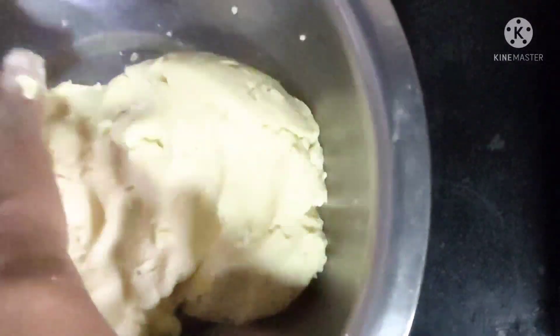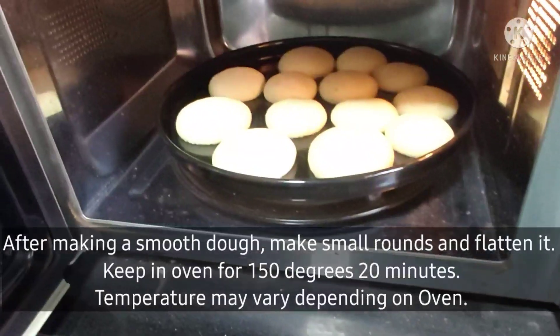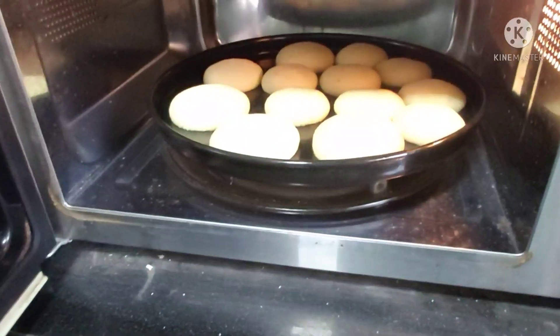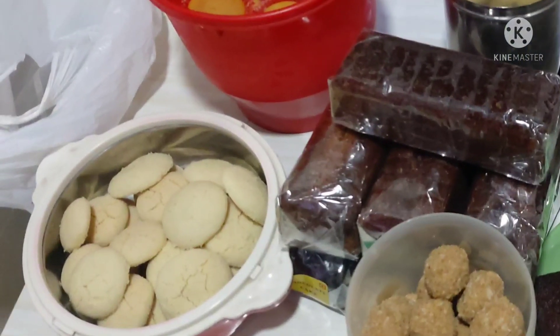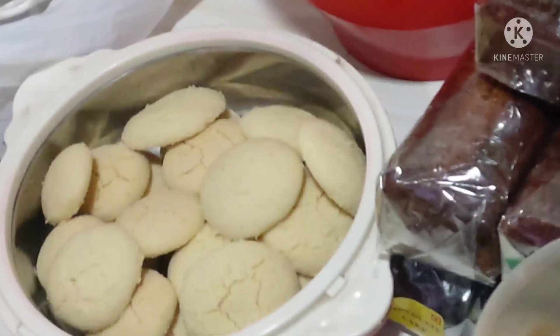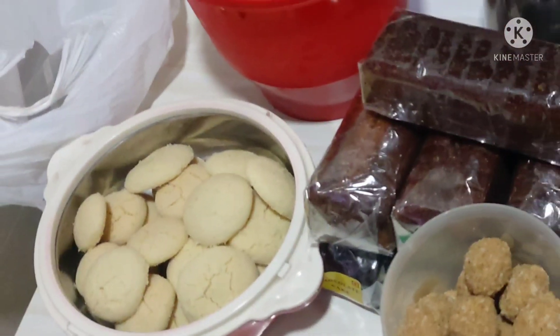We're going to do the same measurement. After that, we're going to leave it in the oven at 180 degrees. I am going to make it for Christmas — a very tasty recipe for a festival. Please comment on this video.